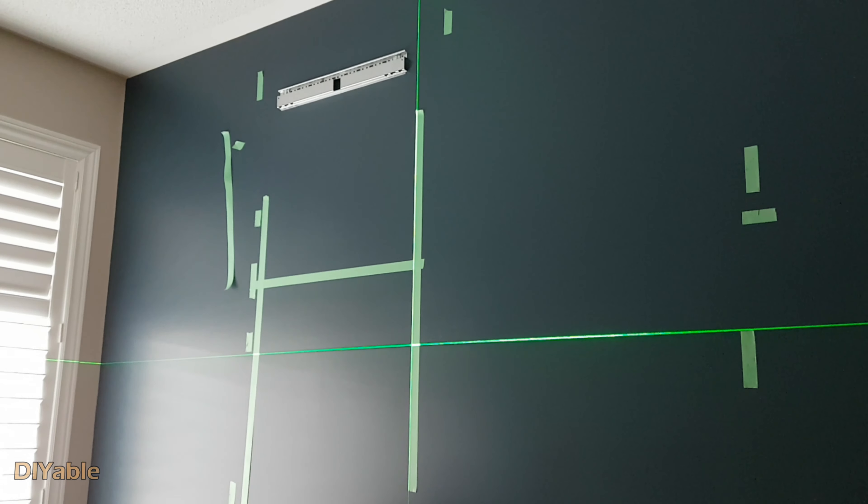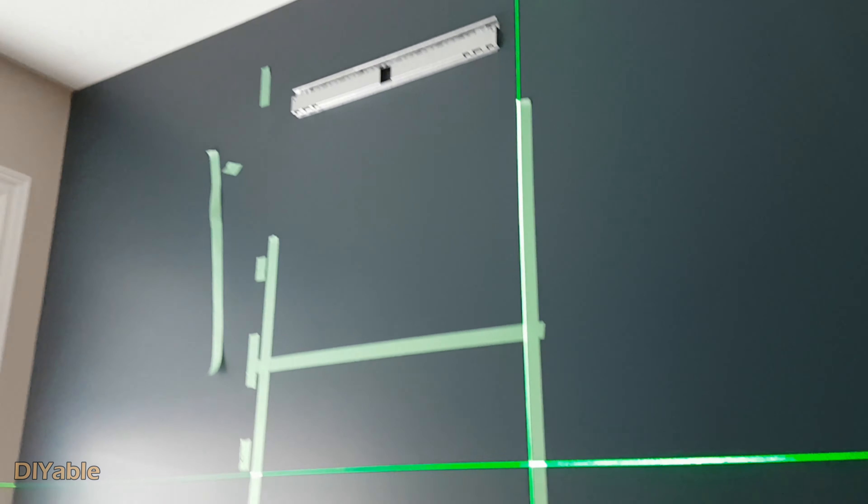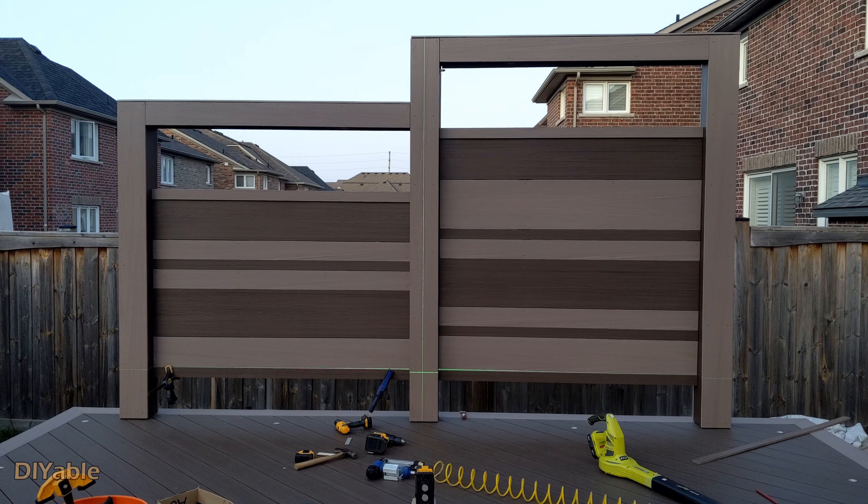Installing the IKEA Bester cabinets on the drywall is not as easy as you think. But before we go into details, let me walk you through the process.